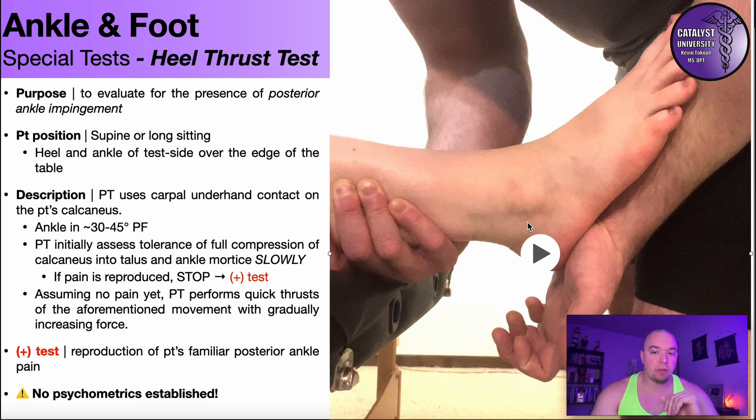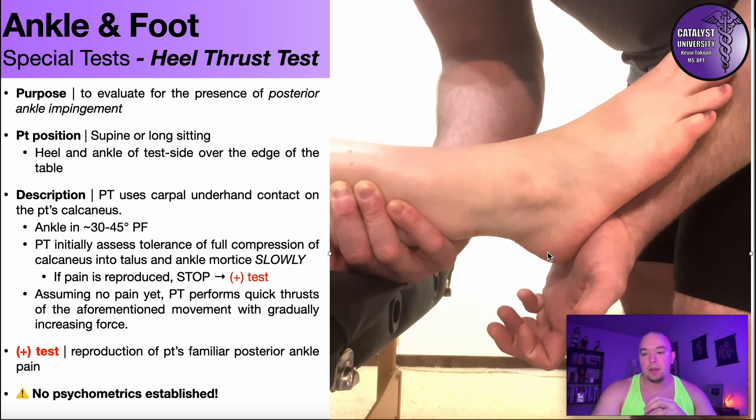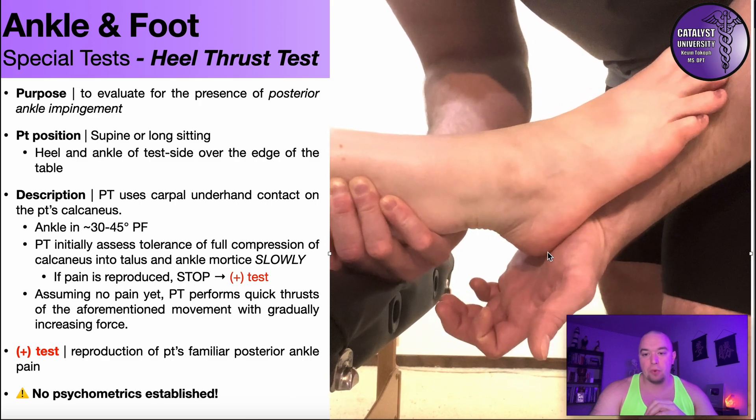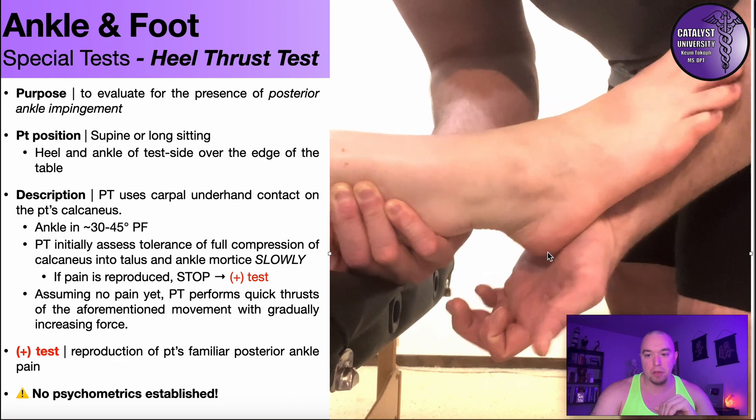If it doesn't reproduce their familiar pain, we can proceed into the thrusts. The way I do it is to perform quick thrusts with gradually increasing force — I'm not going to drive it in as hard as I can right away. I gradually build up the force with each thrust. So a little bit lighter, gradually increasing force every single time I perform this thrust.